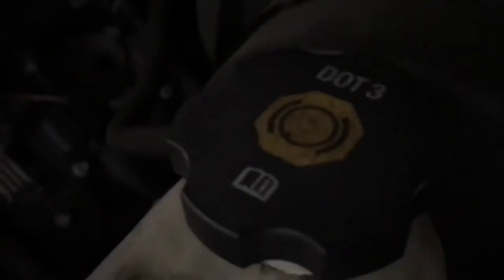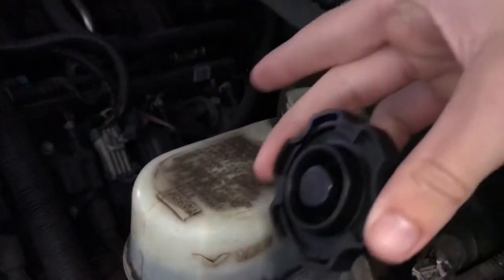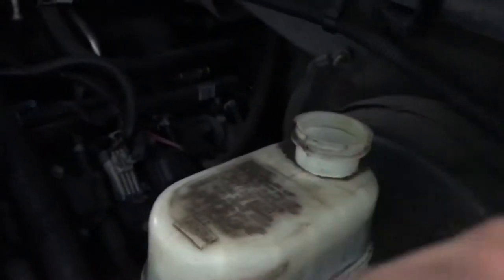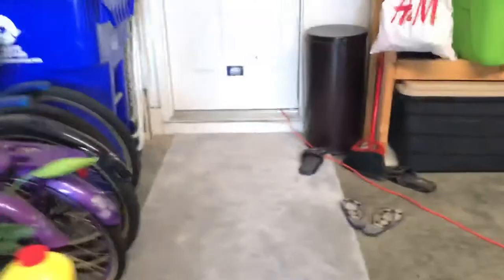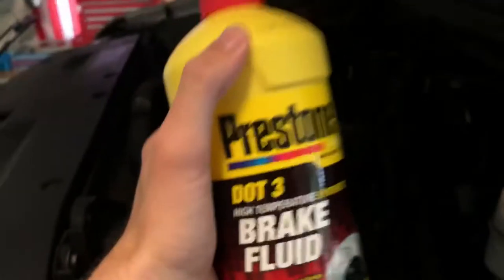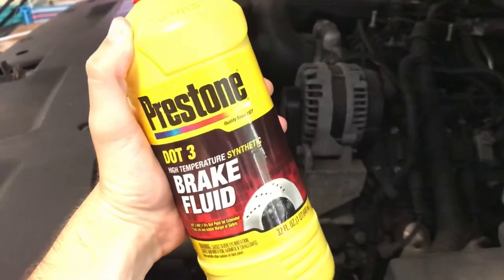What you want to do is check for DOT 3 brake fluid. This is a 07 Silverado. You want to pop the cap off, make sure you clean all the area around it — you don't want dust to get in there. Then just fill it up. What I got here is DOT 3 brake fluid, synthetic — make sure it's synthetic.